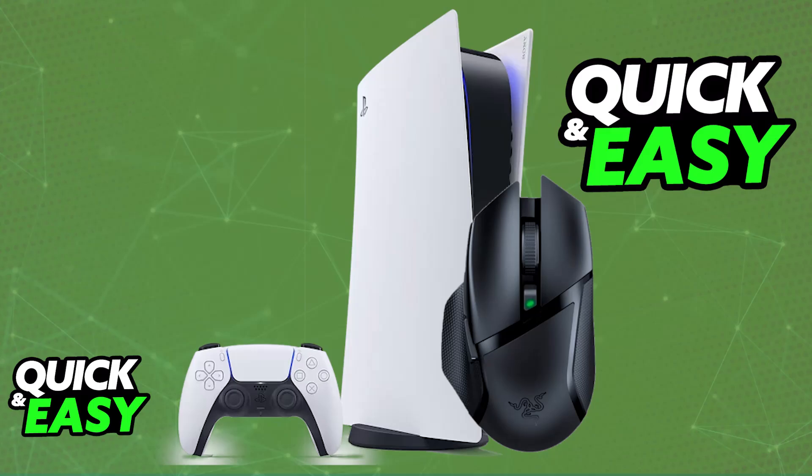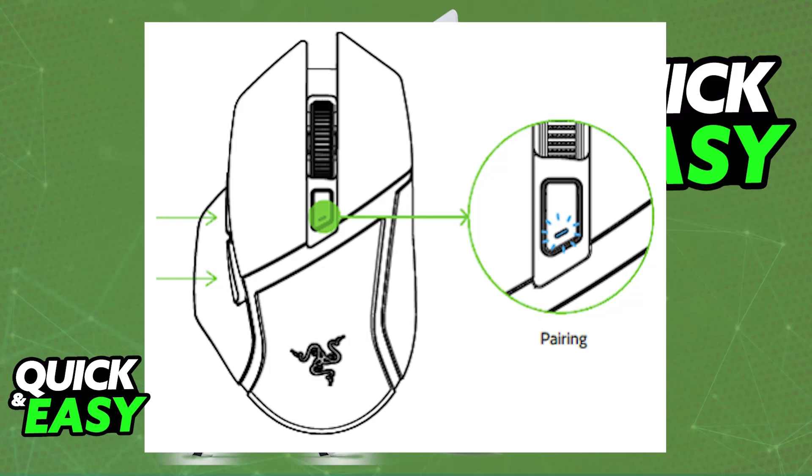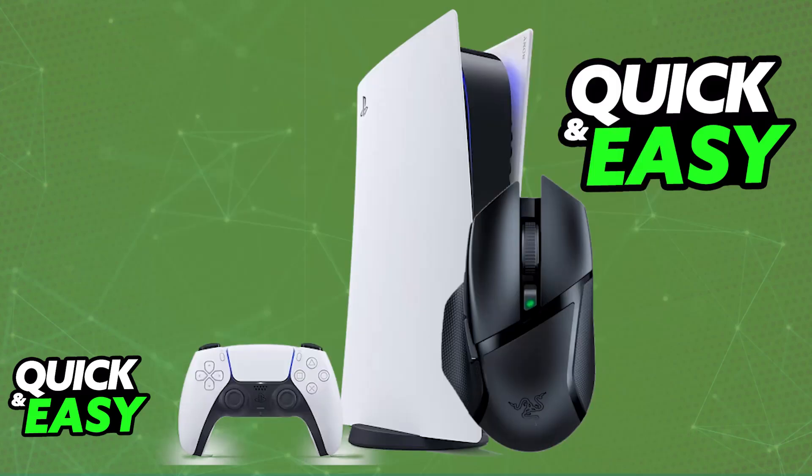Alternatively, if you don't like this method or you want to use Bluetooth, all that you have to do is set the slider at the bottom to Bluetooth mode, and then press and hold these specific buttons simultaneously for a few seconds — both of the side buttons and the DPI button on the middle of the mouse. As soon as you hold these buttons simultaneously for a few seconds, the mouse is going to enter pairing mode. With the mouse in pairing mode, you can go over to the Bluetooth accessories on your PlayStation 5, and you will be able to choose the Razer Basilisk X Hyperspeed from there.